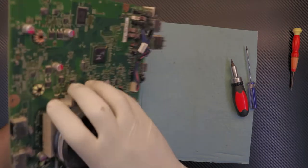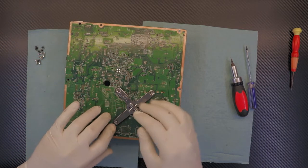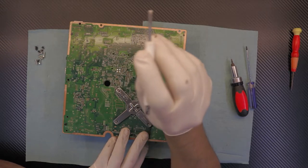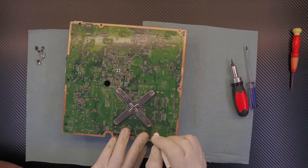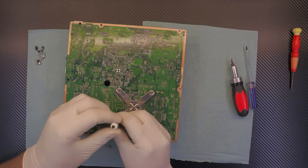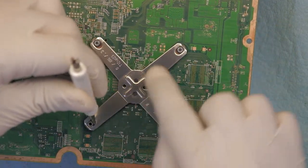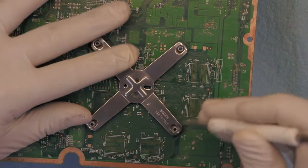We have to remove the heat sink, so flip it back over and remove this bracket right there. In order to remove this bracket, grab a flat screwdriver — a small one that can actually fit in between these two gaps. Put it in like that, and then pull it towards the center.